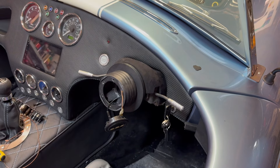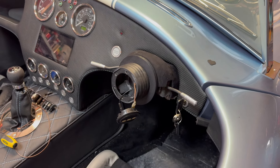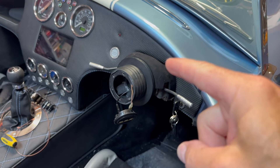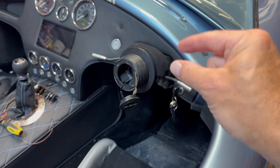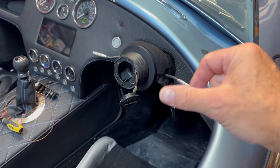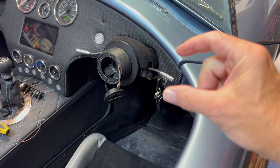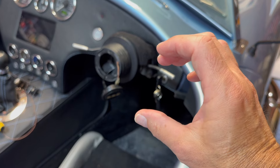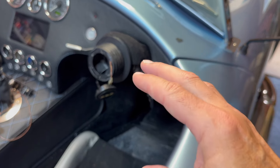Since removing that, the first part of the column is isolated from the rest of the car - it's probably rotating inside a couple of nylon collars. Also, the coupling between the first and second part of the steering column going down to the steering rack has a big rubber flexible joint, which isolates this first part of the column electrically.